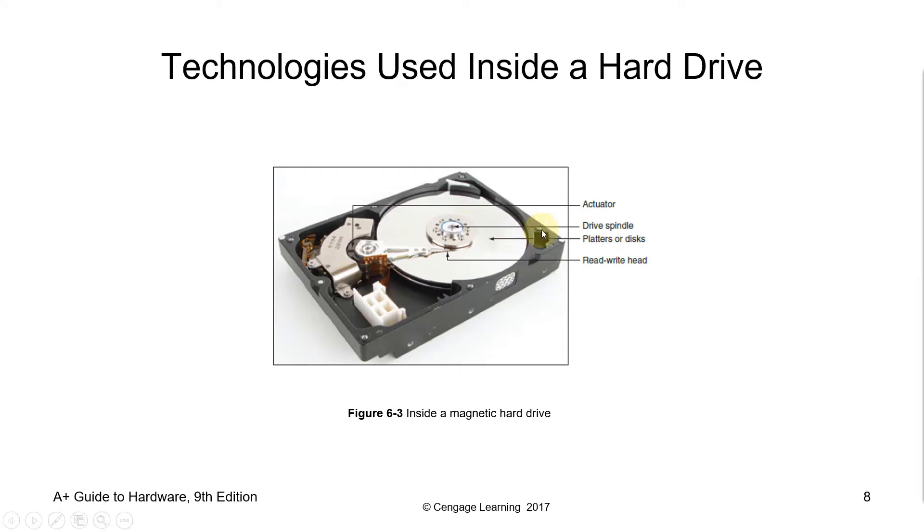You've also got the spindle, or drive spindle. The spindle keeps the platters in position and rotates them as required. The revolutions per minute or RPM rating determines how fast data can be written to and from the hard drive. A typical internal desktop drive runs at 7,200 RPM, though faster and slower speeds are available. We also have 5,400 RPM and 10,000 RPM. The spindle keeps the platters at a fixed distance apart to enable the read-write arm to gain access.